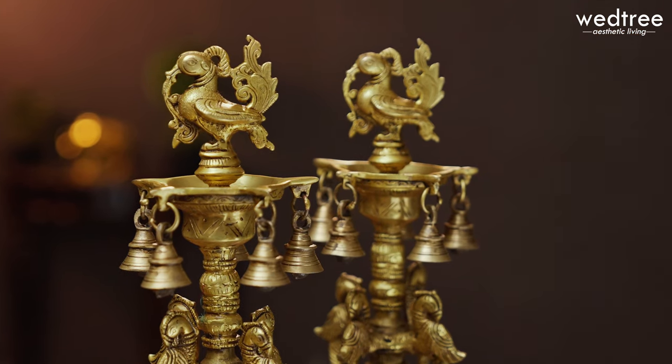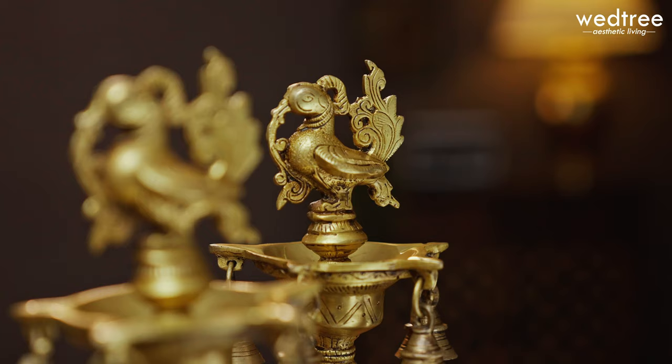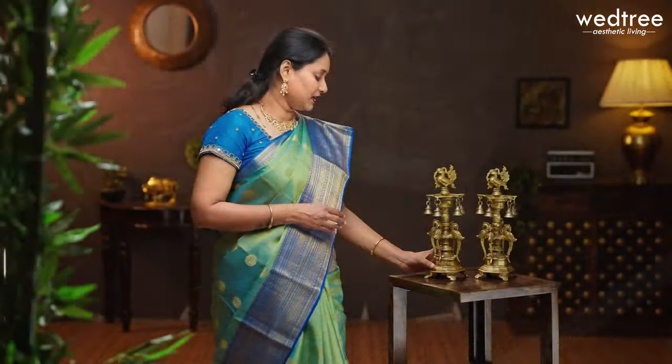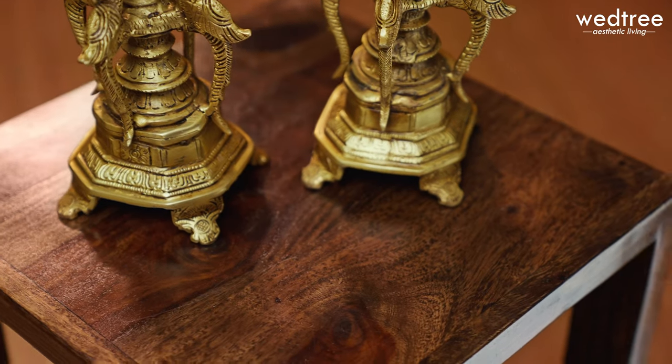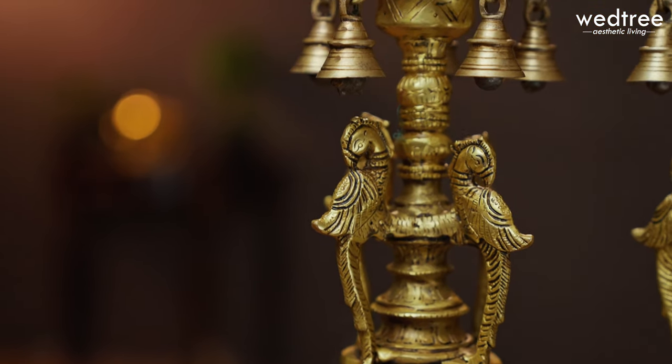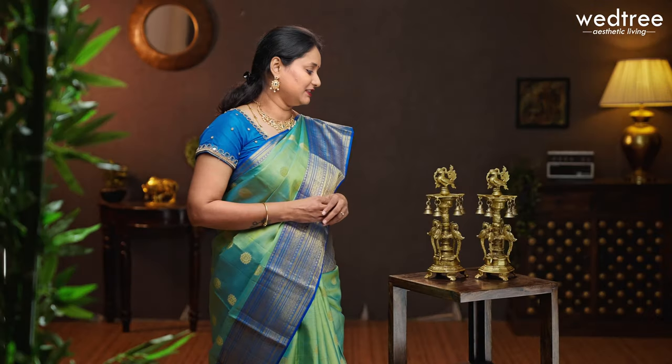Today's product of the day is a brass dia with hanging bells. This is a beautiful dia that comes as a set of two. The base material is brass with brown antique finish. It has very pretty and intricate carving on the octagonal base with four peacocks and beautiful bells hanging along the face. This is a five-faced dia with very pretty anna pakshi on the top.